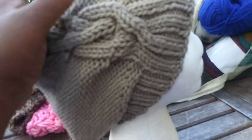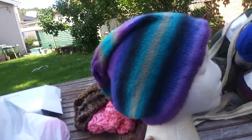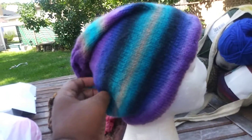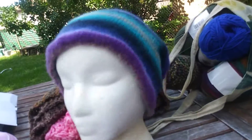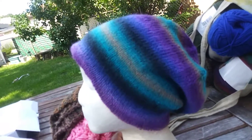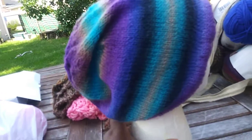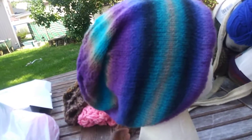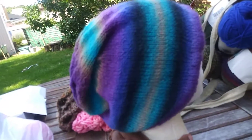I have two more hats. This is another basic beanie done in Verbena by Willow — Willow Verbena — so that's another Hershner's yarn. I love that color, whatever it is. If I look it up, I'll put it in the notes below. I'll also be doing a yarn review for it.